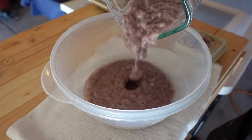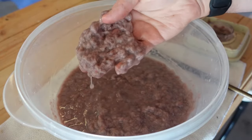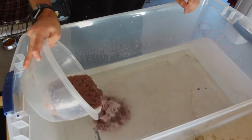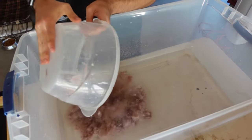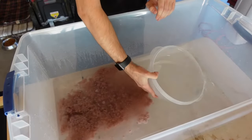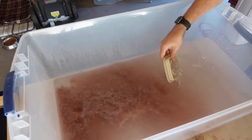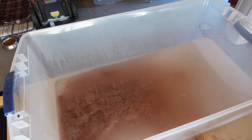The pulp is kind of gross looking, but it feels super cool and super soft. I then pour that pulp into a vat of water, which is just a plastic storage tub with some water. It's also a really good opportunity to clean all of my blender things. Then with my hands I just quickly give the pulp a quick mix in the water — it's kind of cool seeing it all float around.